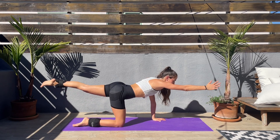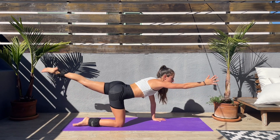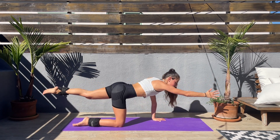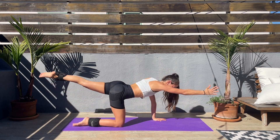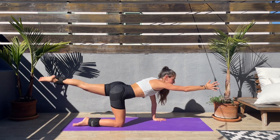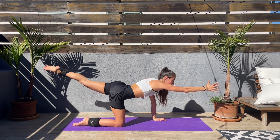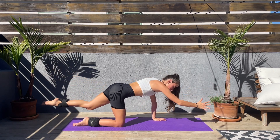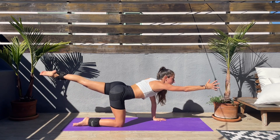Right arm extended, left leg extended, then elbow to knee. Squeeze those abs when you bring that knee and elbow together. Be proud of yourself for being here today — moving the body. Squeeze the abs then extend.